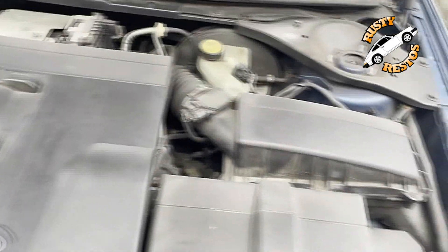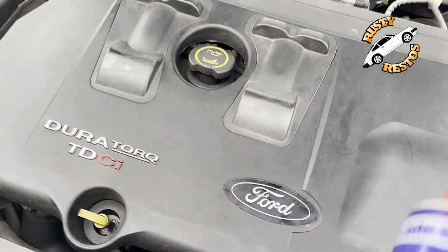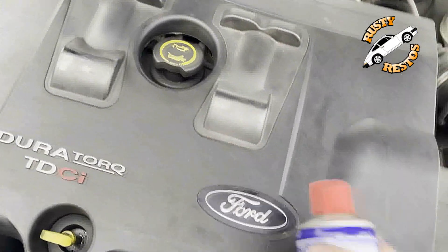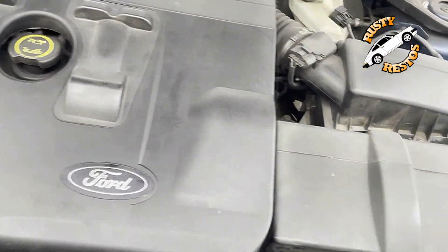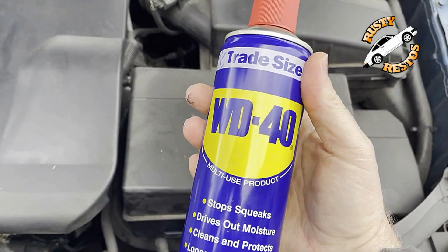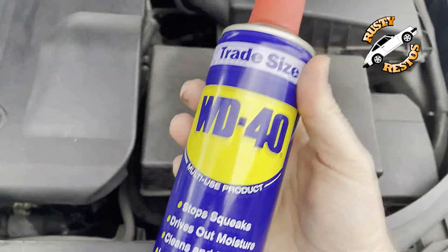Spend your time polishing the outside of your car and just leave the inside as it is. Don't squirt anything, and if you must, just use a damp cloth to wipe your plastics. Do not use WD-40 for anything other than loosening up bolts.